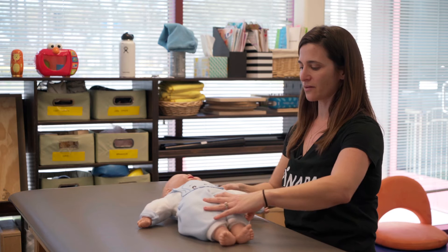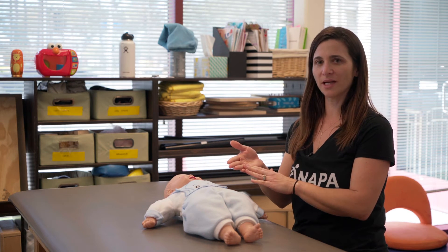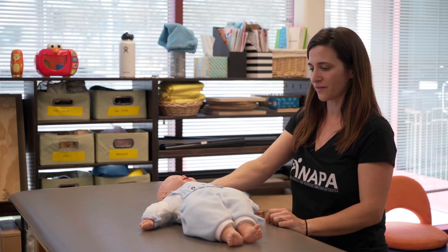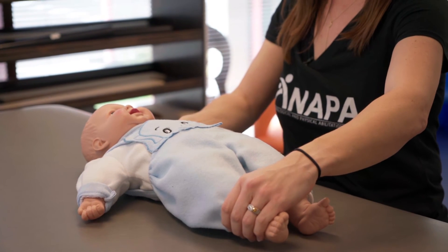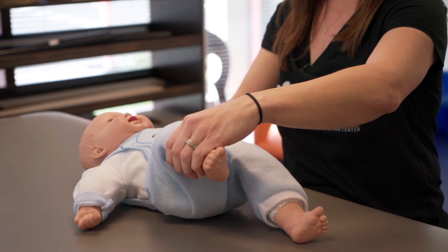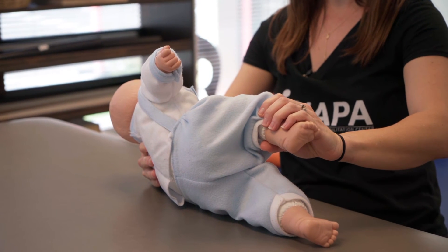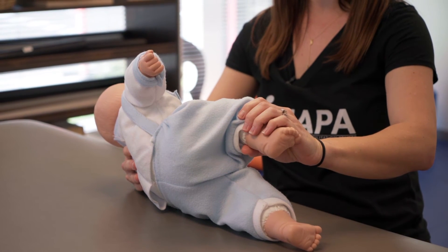If your changing table is oriented in the other direction like so, you can do it in a different way, which is to put your four fingers behind the shoulder blade and your thumb on top, nice and firm. You hold the opposite leg with your hand at the lower part of the leg and put the leg into a tabletop position. Turn the baby side lying as we did before, so shoulders are stacked on top of one another and hips are stacked on top of one another.